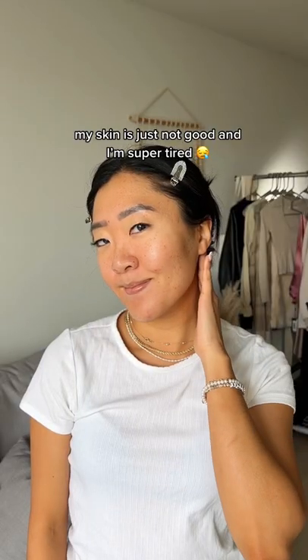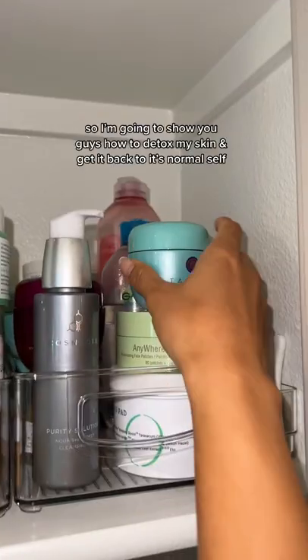After a music festival like Coachella, my skin's just not good and I'm super tired. So I'm going to show you guys how to detox my skin and get it back to its normal self.